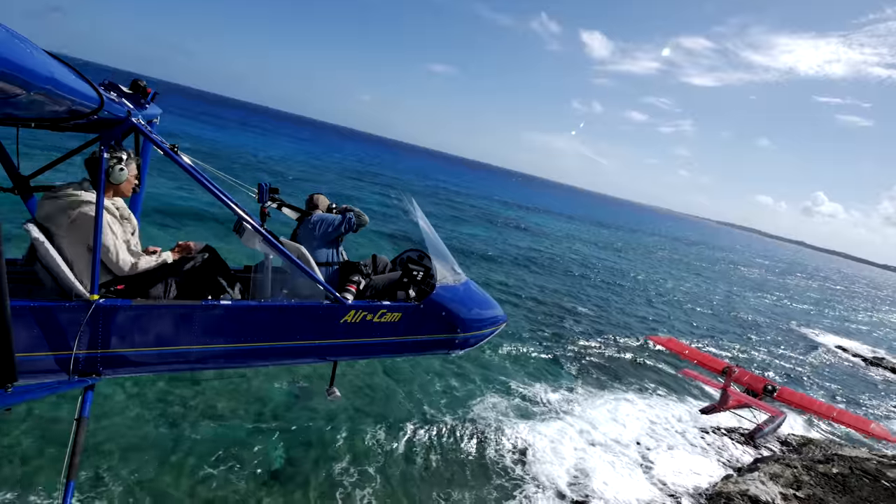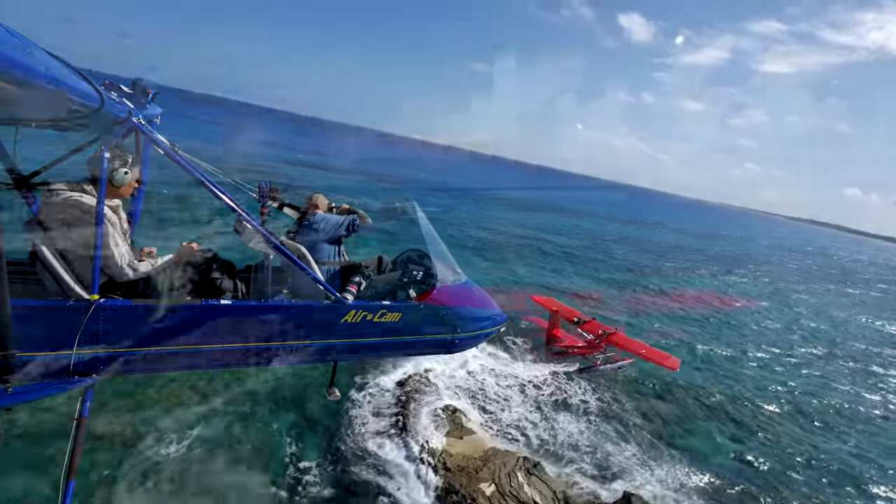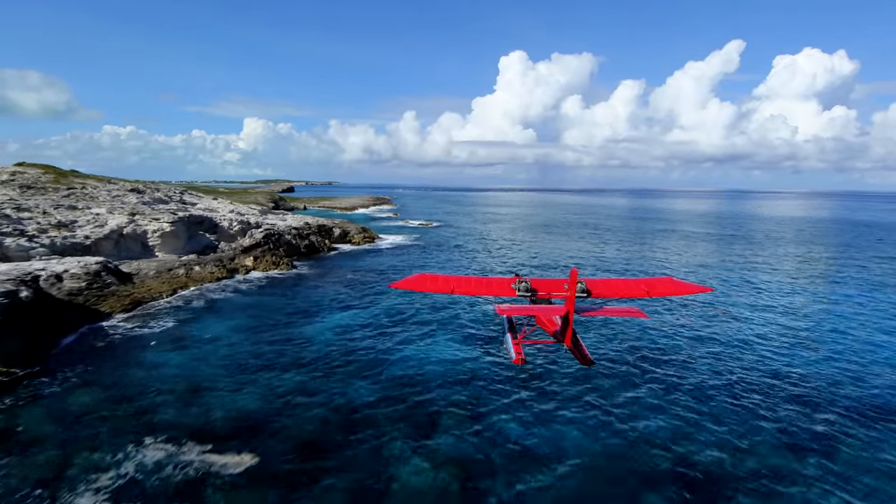Most people buy the airplane just to fly it for fun. Because the reason it's so good at aerial photography and filming makes it a lot of fun, particularly from the front seat — you have just incredible visibility.